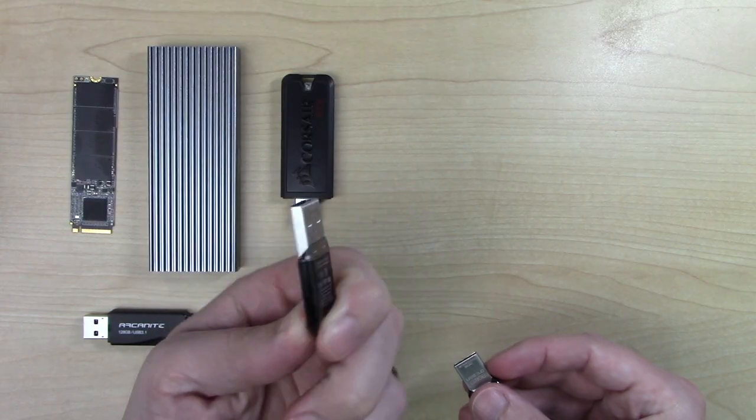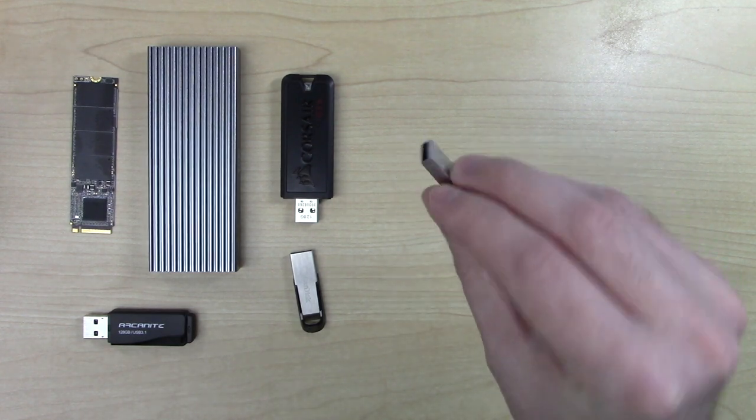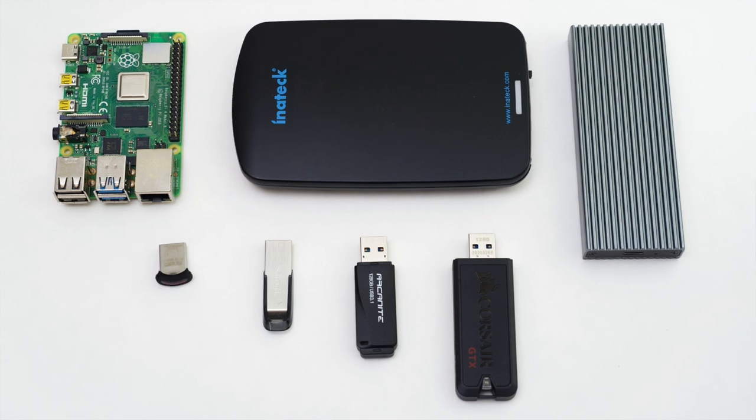And for a complete comparison, I grabbed a couple flash drives I had in my box of USB storage devices — this SanDisk Ultra Flare and this SanDisk Ultra Fit, both of which say they're compatible with USB 3.0. I followed the instructions from my video explaining how to boot the Pi 4 off a USB drive, and I ran benchmarks on every one of these drives, testing their sequential read and write performance with HD PARM and DD, as well as their random 4K read and write performance with IOZone.